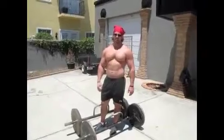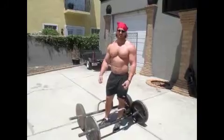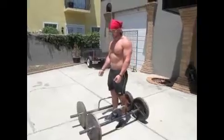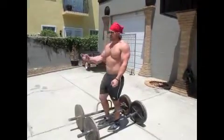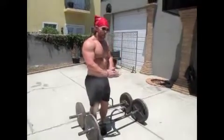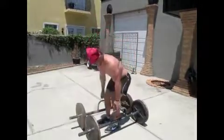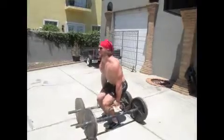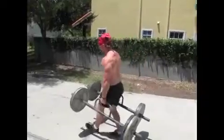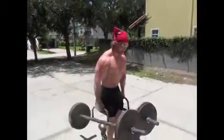Without a doubt, if you talk to any strongman who does the farmer's walk, the one thing that sucks the most is the turn. What I'm gonna show you is how to do it with the greatest efficiency. If you're turning left, you want to turn that left hand in so the weights tilt, and when you turn they'll straighten back out. Short, quick steps — tighten up and right back up.